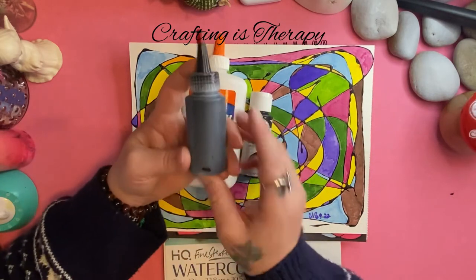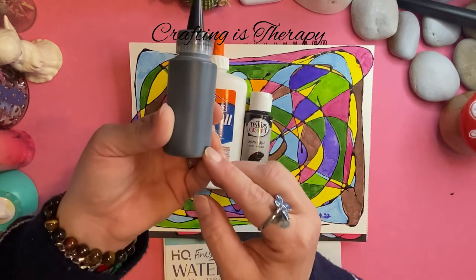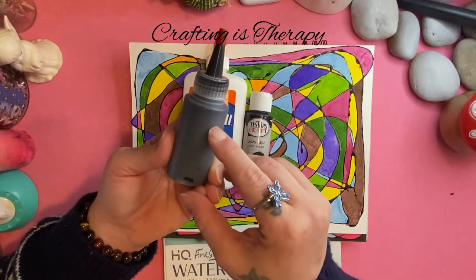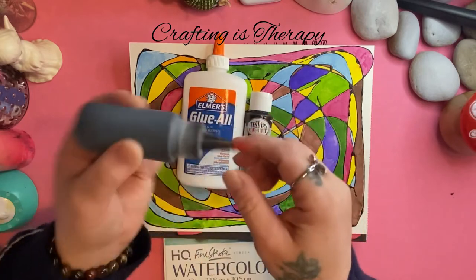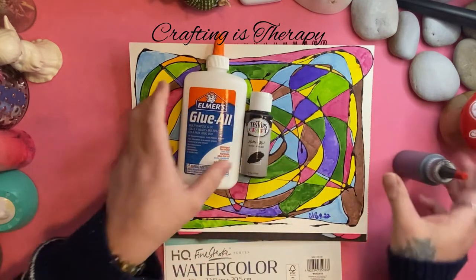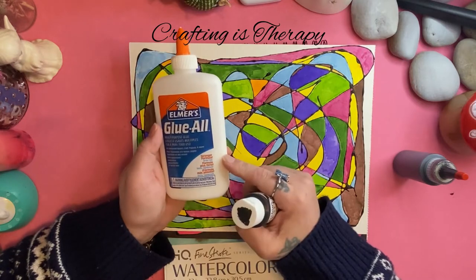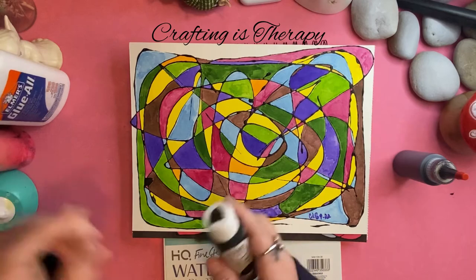I started by filling the paint to the top of the line — just a small amount — and then about up to there with the glue, making sure there was still shaking room. I'm sure you could use regular school glue or even the clear stuff, but I haven't tried that yet because I don't have them.